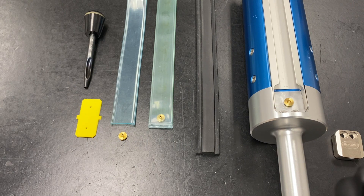In this video, we're going to give a short overview of bladder changes on Tidland external element shafts. For detailed instructions, reference the user manual for your air shaft series.